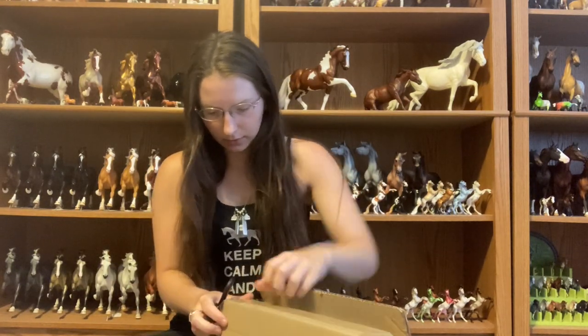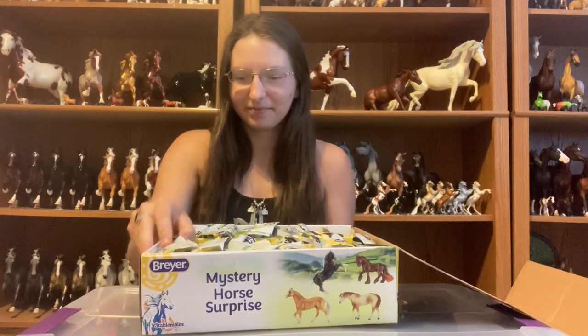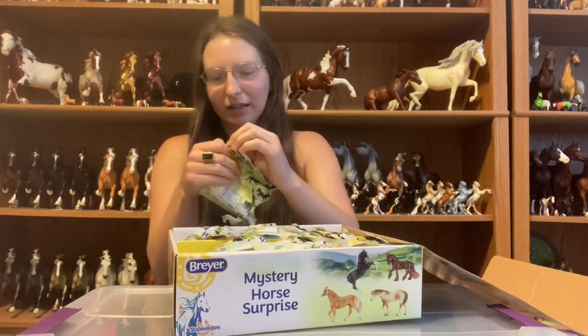Hey guys, this is Wild Horse Studios and today I'm gonna do an unboxing video of the new 70th anniversary stablemates. These are miniatures of all the traditional scale models that just came out. I just got my box in the mail today and you can see it's completely sealed. I've seen them in person and already opened a couple of individual ones, but now I've got my whole box. I'm just gonna go down one side and then down the other.